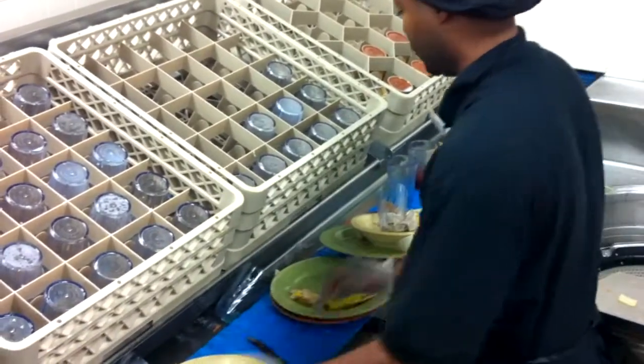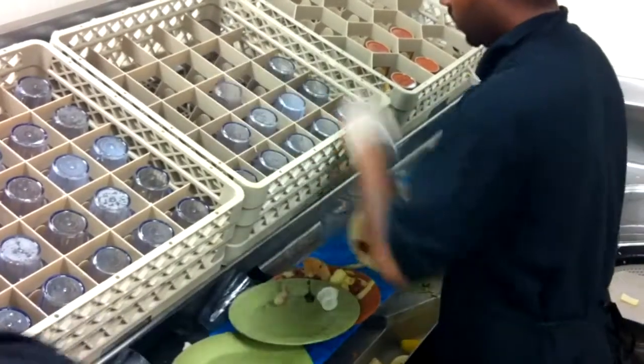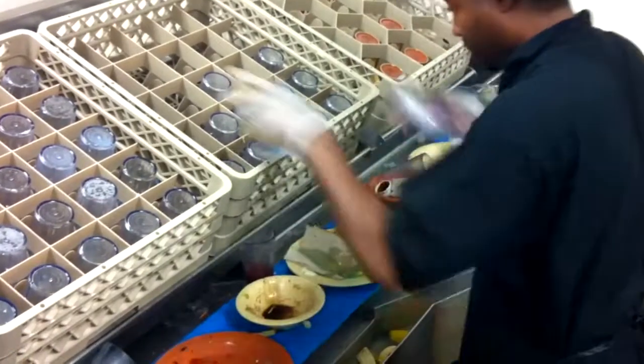Cafeterias have used trays from the beginning, but today many colleges and universities are going trayless or a combination of tray and trayless.